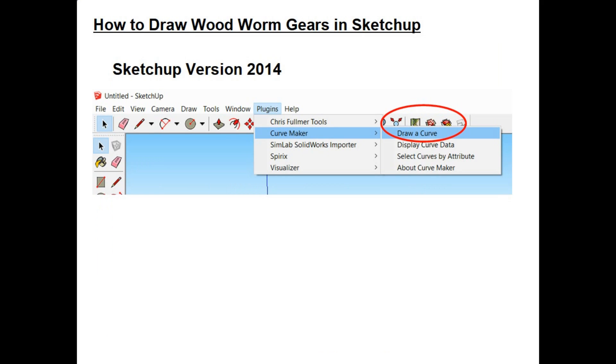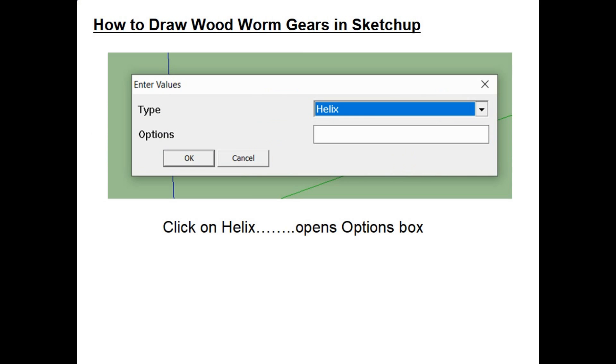I initially started using SketchUp at version 7 and stayed with it, but to get the Curve Maker plugin I had to go to version 2014. To draw a worm gear, you select Curve Maker, then under Curve Maker select 'Draw a Curve' — circled in red. Next you select the type of curve you want; in our case we want a Helix Curve. When you click on Helix, it opens an option box.